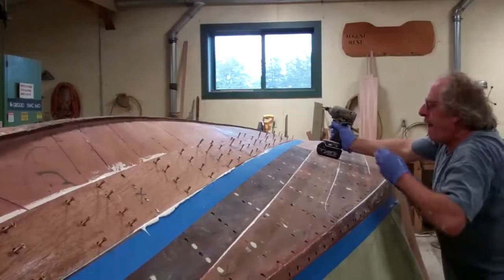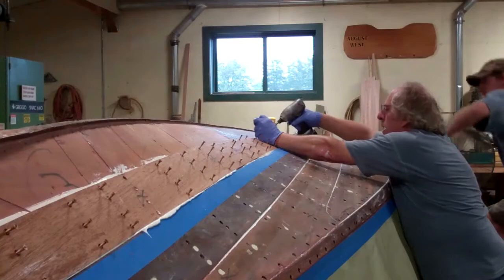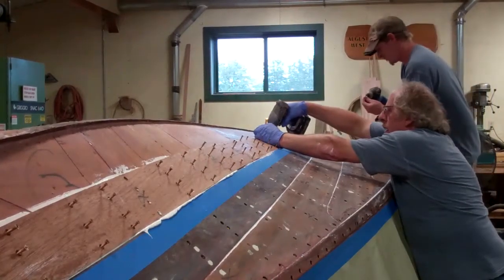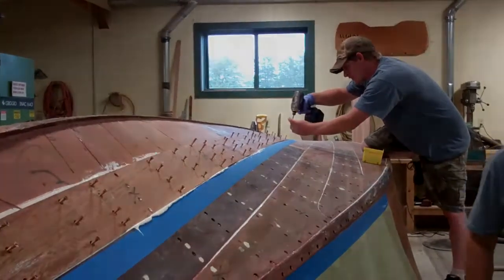So we'll keep on working, get this side done, get it cleaned, and be back to you when we start laying down the planks on port. Thank you so much. Bye bye for now from Snake Mountain Boat Works.